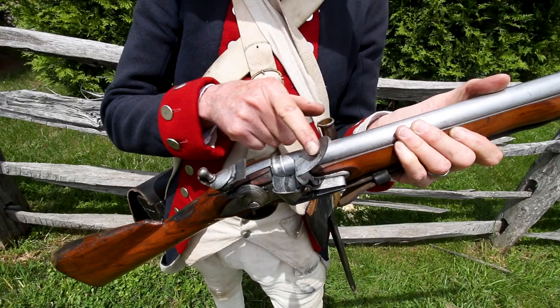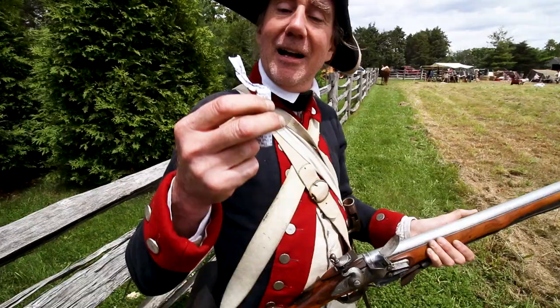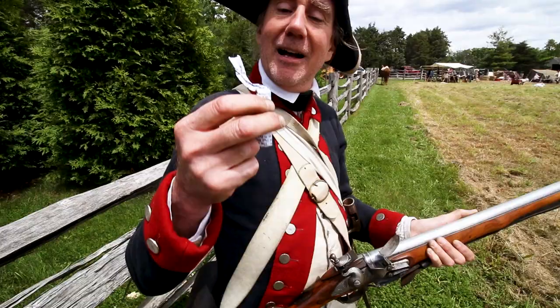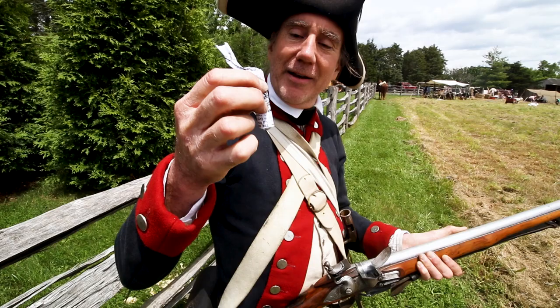It has a little pan where I'm going to put some gunpowder when I fire it later in battle. When I load this musket I will reach into my cartridge box and pull out a prepared cartridge. This is a blank cartridge, meaning it just has gunpowder in it. If this were a live round it would have a ball in the bottom.